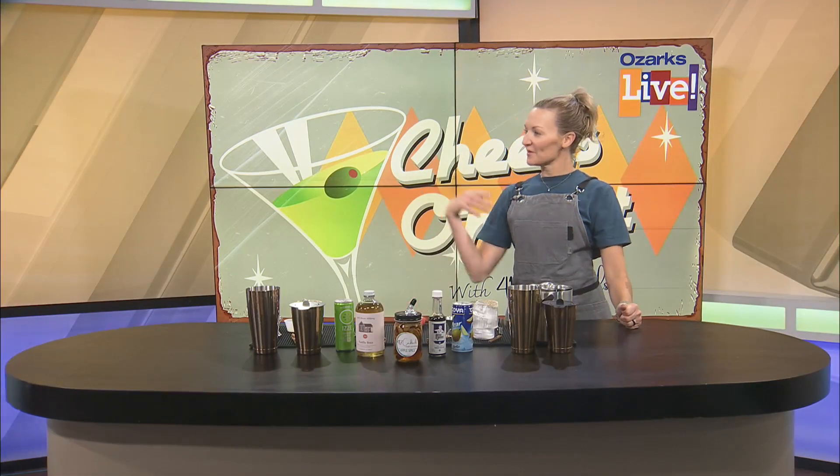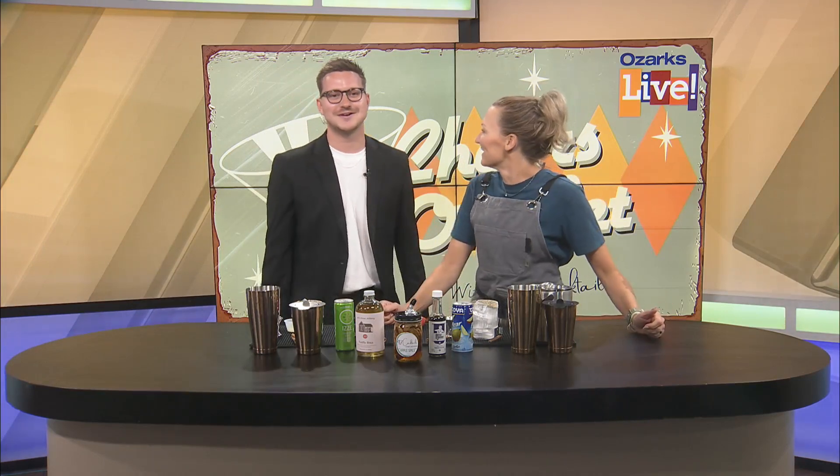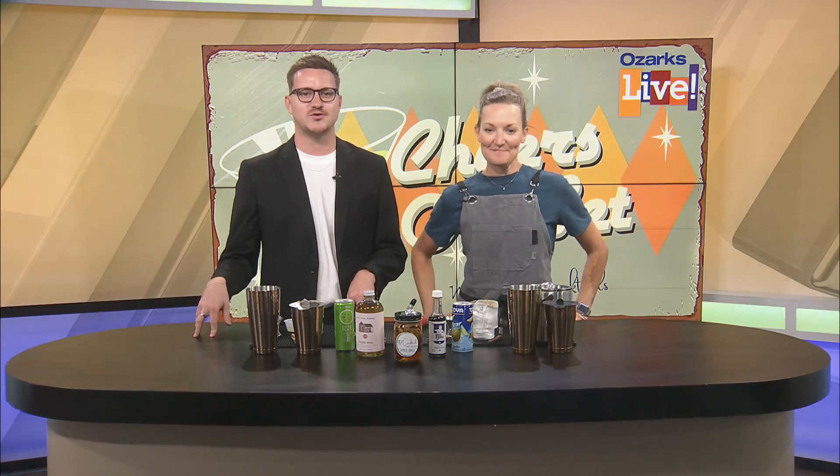Miss Mandy, do you ever worry that you'll fall walking? Yeah, actually I thought about it really hard. Well, as I mentioned, it's Thursday, which means we're doing another Cheers on set with 417 Cocktails.